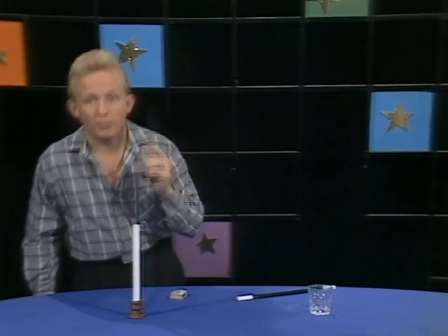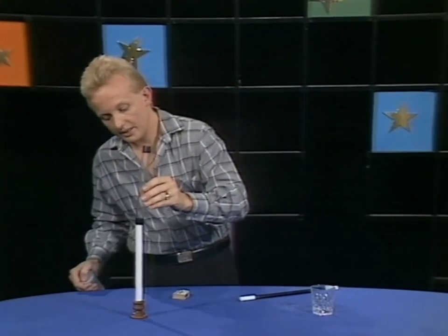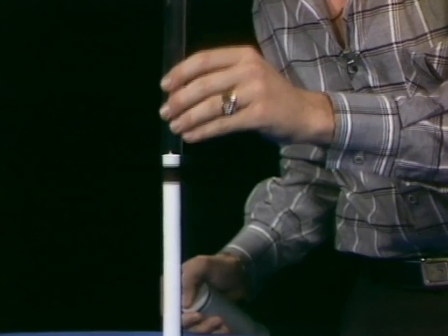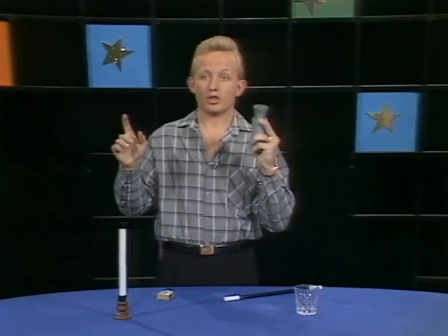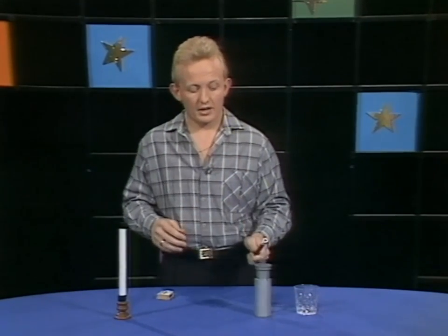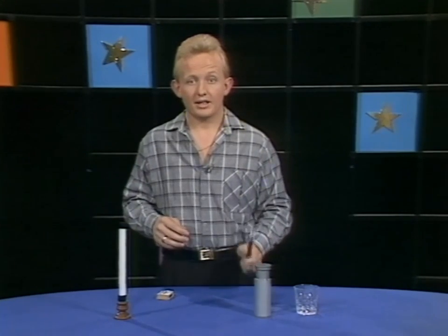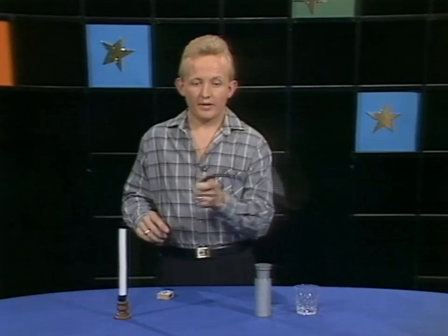Okay, so we know that we have the salt inside this container without fail. Now what are we going to do with the match? Well, let me explain. I'm going to blow out the candle and take this little cylinder and this little tube, and if I'm very gentle I can take the candle and cover it completely just like so. Now we're going to endeavor to do a little bit of magic. I'm going to take the wand that we've used and endeavor to make the salt here disappear and the candle disappear as well.